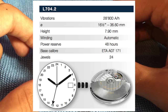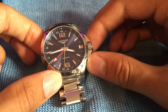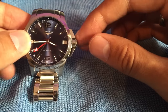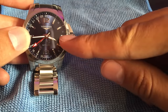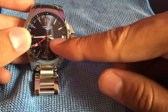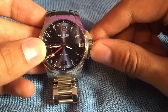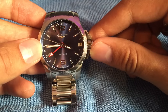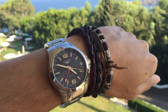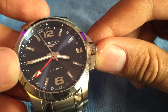The movement provides 48 hours of power reserve. What I really like about this movement is it actually fits the case of the watch — a lot of the time you'll see date windows just stuck somewhere in the middle, whereas this one is pushed right to the edge and is flush with the outer bezel, which I think is really nice. The hands on the face are silver polished with Super-LumiNova — your glow in the dark element which we'll touch on later.